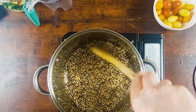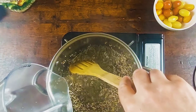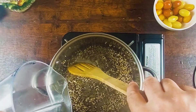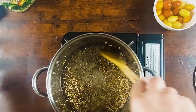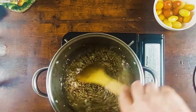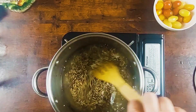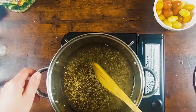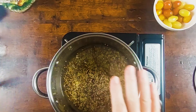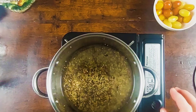But for today I'm going to keep it simple. Let's put the water. We're going to let it boil and when it boils, we're going to cover and let simmer on very, very low heat for 17 to 18 minutes.